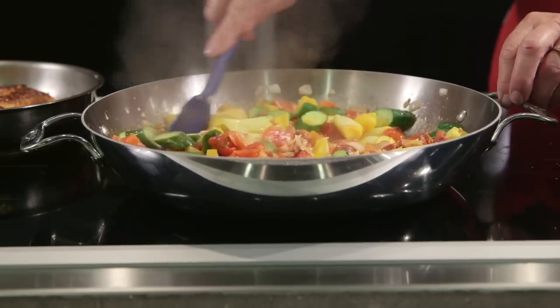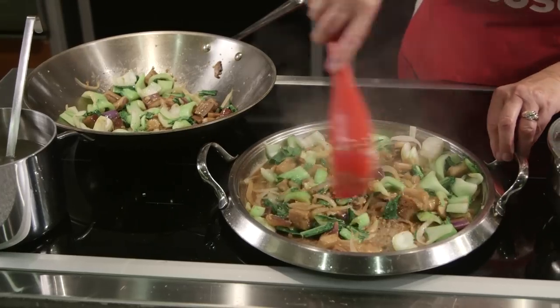I'm going to show you a few ways in which we use the induction cooktop here in the showroom to give you a sense of the amazing versatility of this Bosch flex induction cooktop.